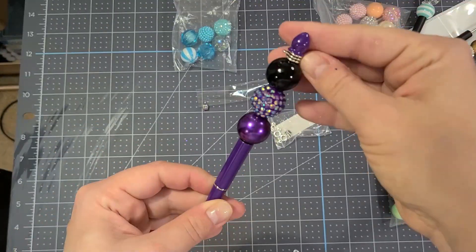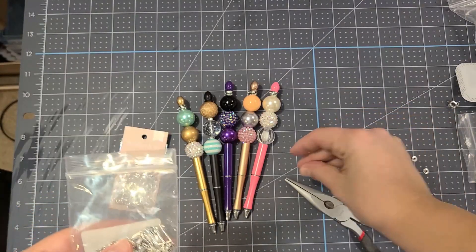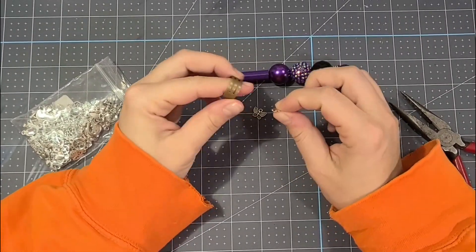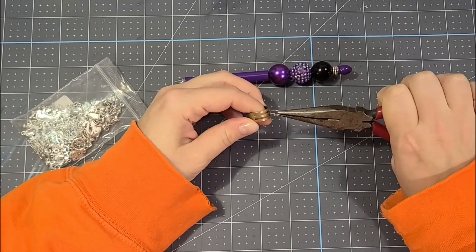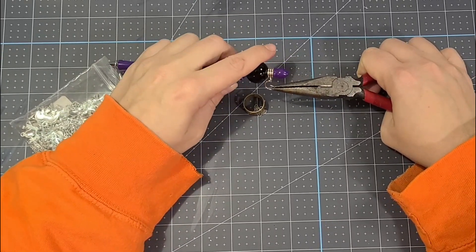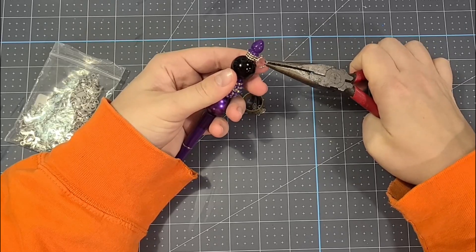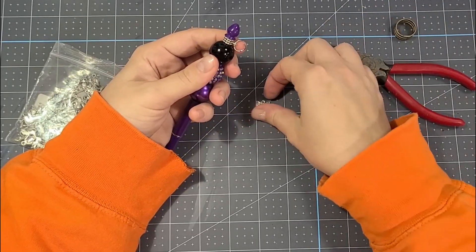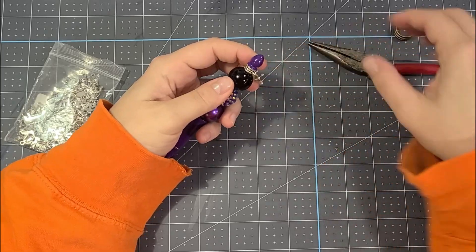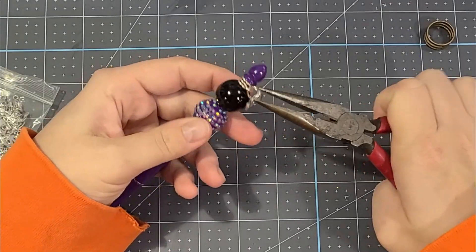I'm going to show you how to add a charm to the top of this pen. I'm using jump rings — these are 12 millimeter because that's all I have, but they are way too big, so I'll talk about that in a second. I'm using this jump ring opener, which I highly recommend if you do a lot of keychains. You just stick in your jump ring and twist it open so you can slide it through the hole on your pen. Once you get it in there, add your charm — I got this bag of charms from Amazon, I'll link it below. Then take your pliers and pinch your jump ring closed and you're good to go.